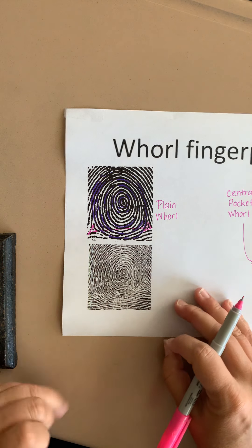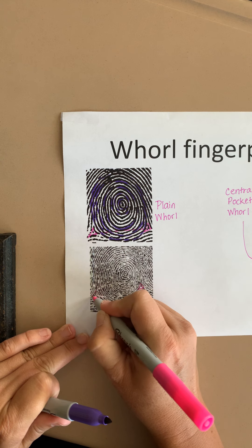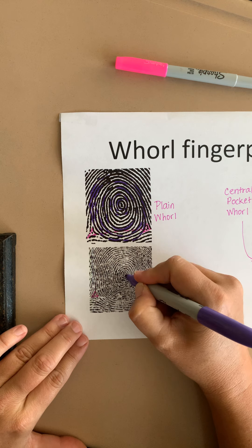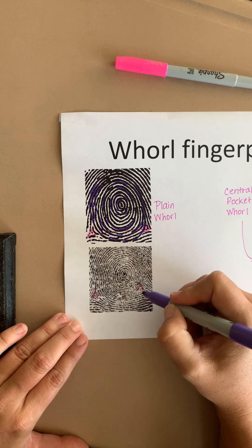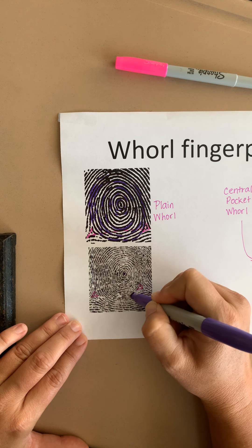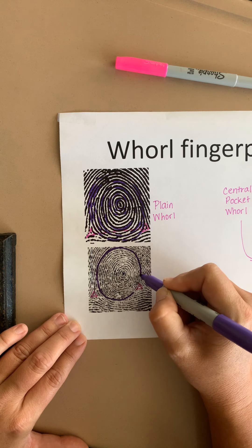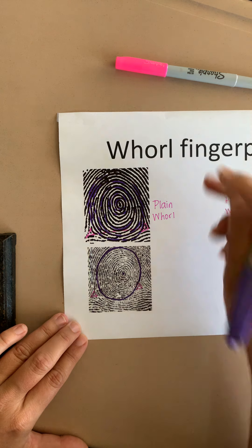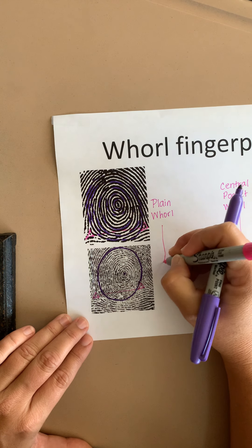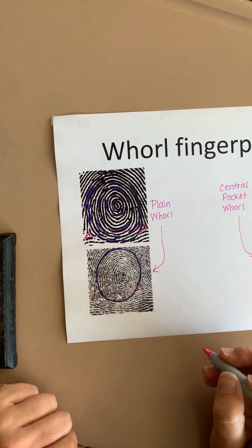One more fingerprint — this one is rather blurry, I apologize. I can see a delta here and a delta here. I'll identify my core and look at where the circles are, especially near the bottom. I'm still seeing circles that go all the way around the core, past the line where the deltas would be. So just like the very first fingerprint, this is another plain whorl.